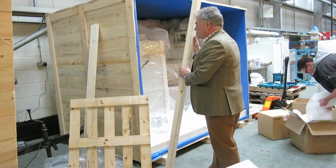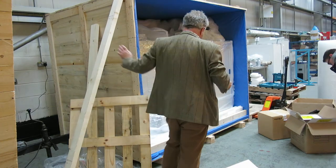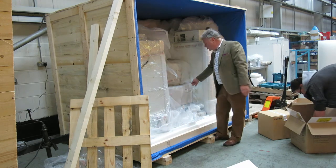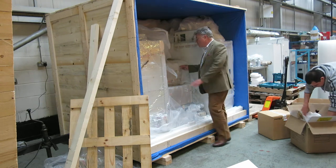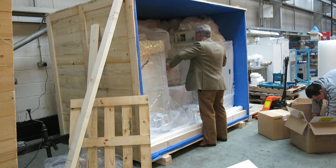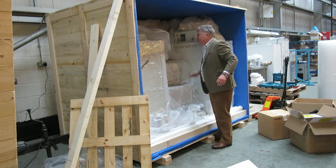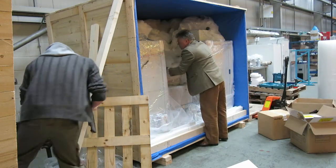That gives you some idea of the construction of it. In terms of packing internally, what we make sure of is that the heavier items are on the bottom and lighter items are on the top, so they're well packed in between. As you can see, this is not going to move in any way — this is well packed.